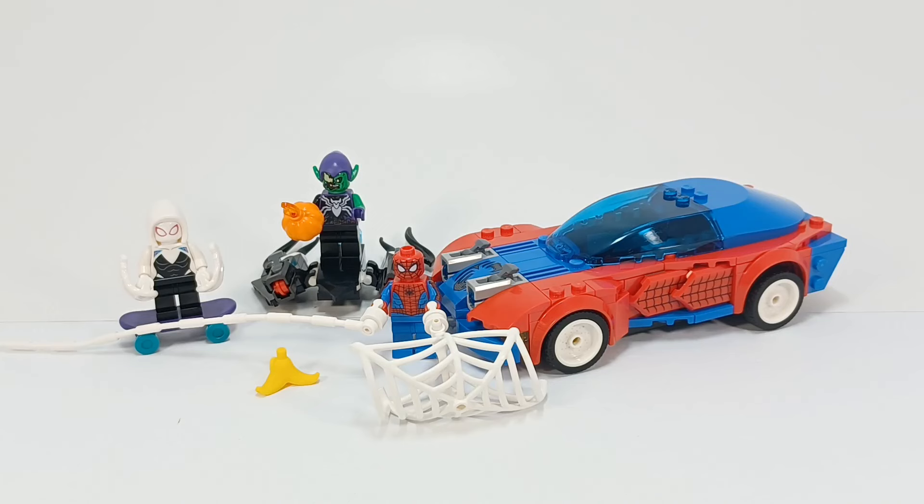Ow! I forgot I had a cut on my hand! It's Didi here, and today we're doing another Lego set review. Today we're taking a look at Lego set 76279. I believe it's called Spider-Man Race Car and Venom Green Goblin.